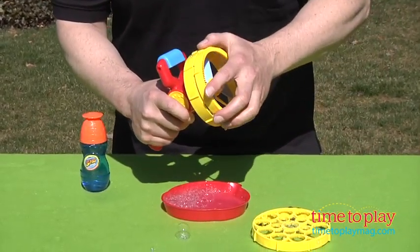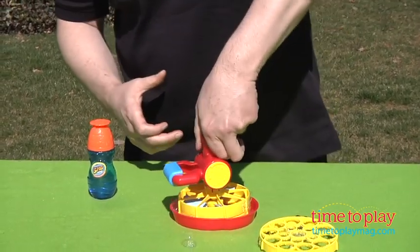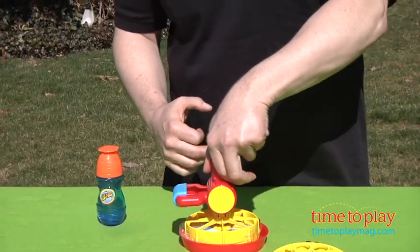But there's more to it than that because this is easily changeable. Take off the small bubble wand, put on the large bubble wand — it pops on very easily — and we go from making little bubbles to making great big bubbles. This is great fun for the outdoors.